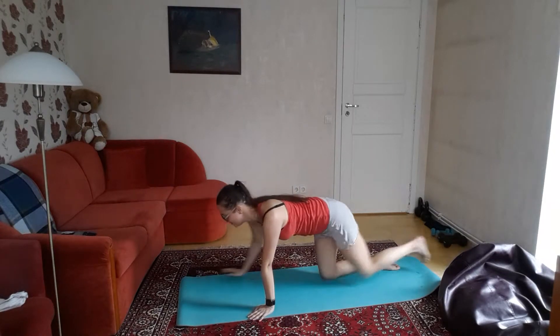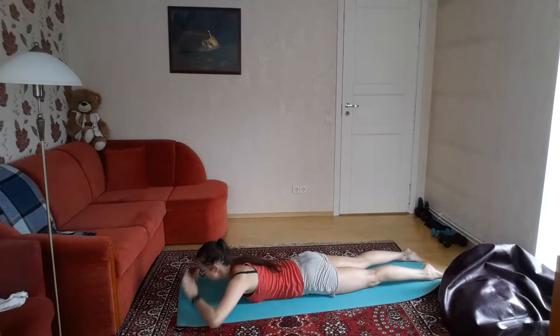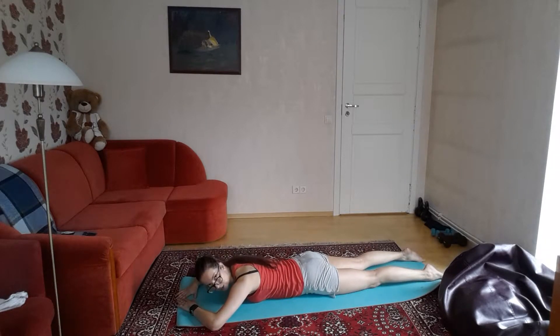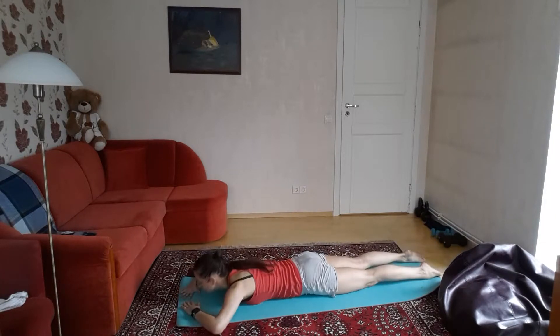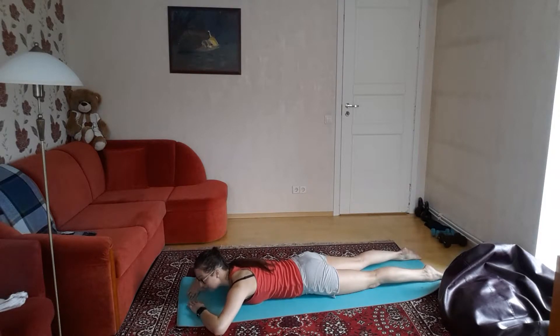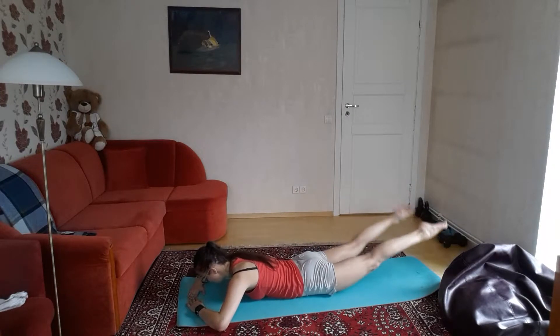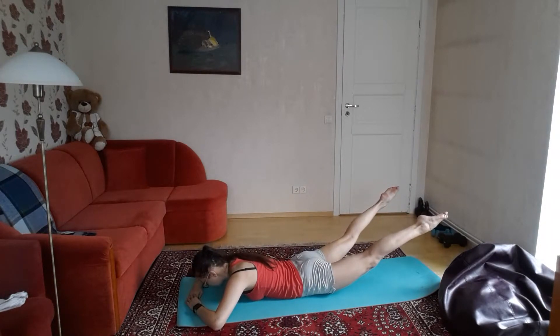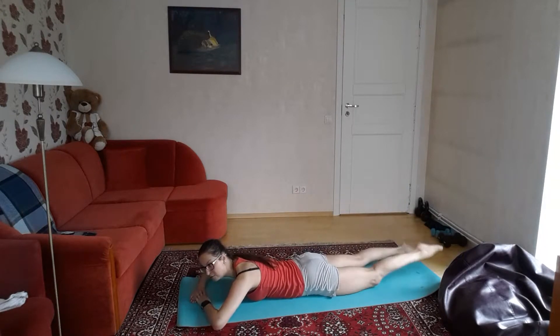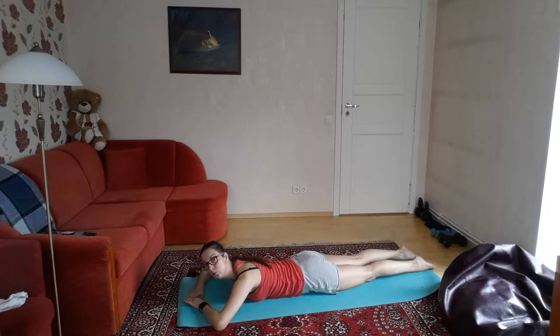Next, let's do the lower body. Important: keep your upper body down on the ground. Post straight legs and we're just going to lift them. One, two, three, four, five. And now hold — one, two, three, four, five. It's okay if you can't go up high — even a few millimeters is fine as long as you're working.